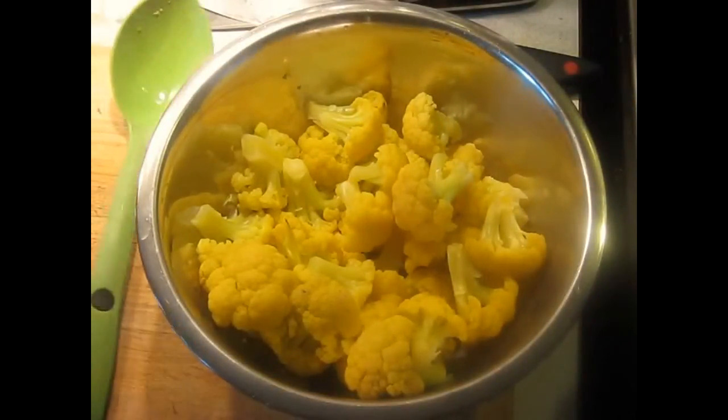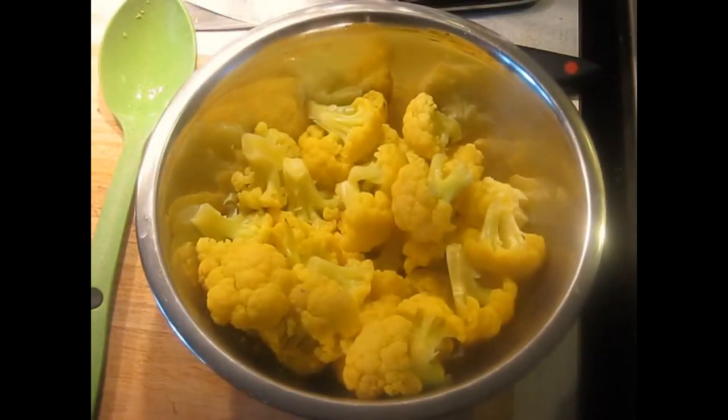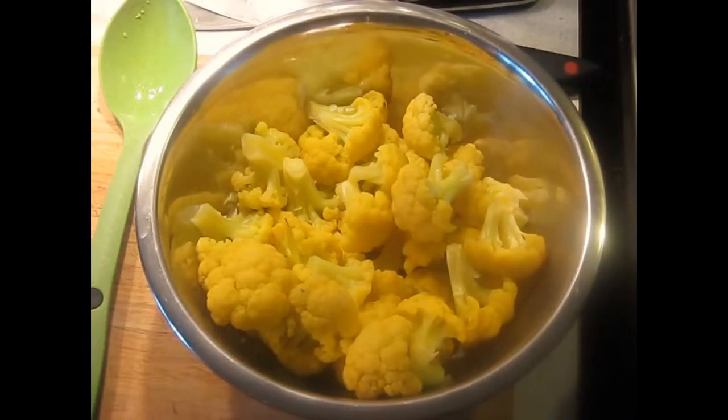I've moved it off to a bowl. I'm not going to put this in an ice bath because I don't want to introduce any more water to it. I want to just let it cool down the way it is, and we'll come back to it in just a few minutes after we make the sauce.